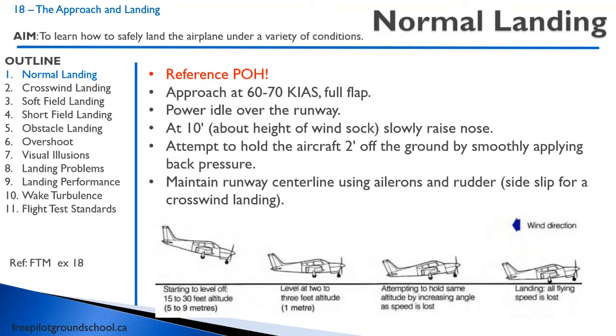This is the exercise that most students have the hardest time mastering. Usually they get through steep turns, slow flight, and maybe even stalls in one flight and think they're doing really well. The takeoffs go well and the circuits go well. And then they try to land, and it's really hard. They end up doing takeoffs and landings for like 10 hours. So if you're in that situation, don't despair — that happens to everybody.